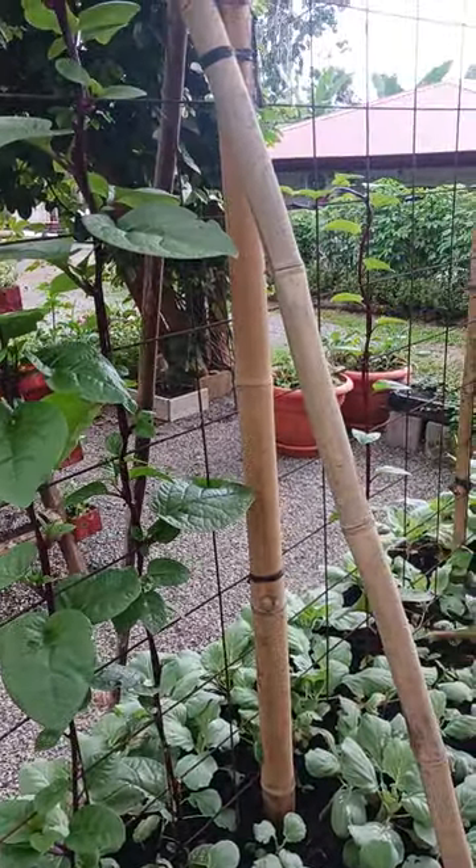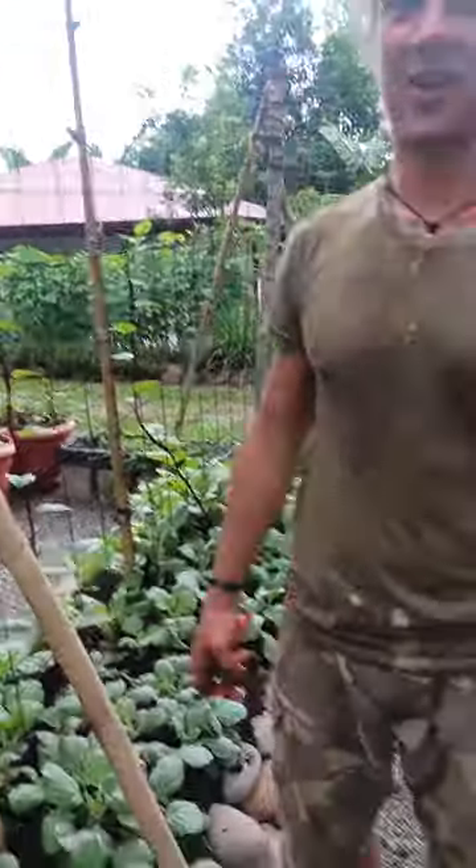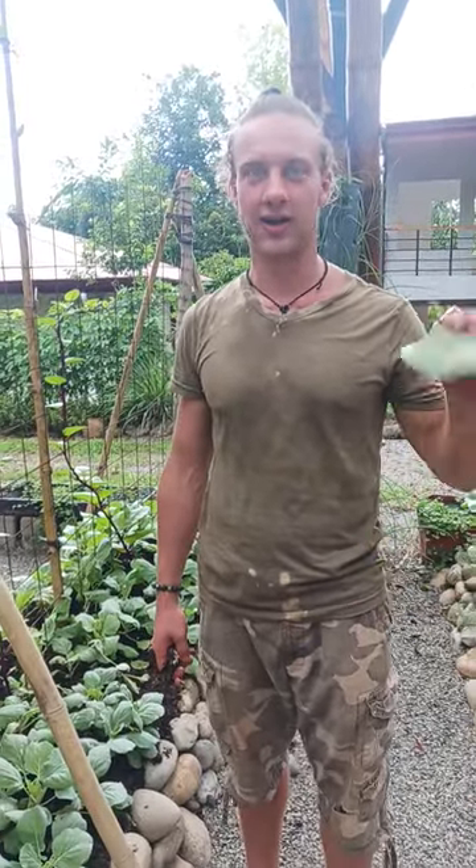Now the energy is going into these smaller leaves. I don't know if you knew you were coming for a salad — we are harvesting. Fantastic. So this is vine spinach.